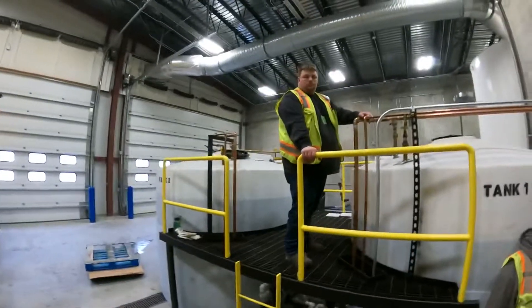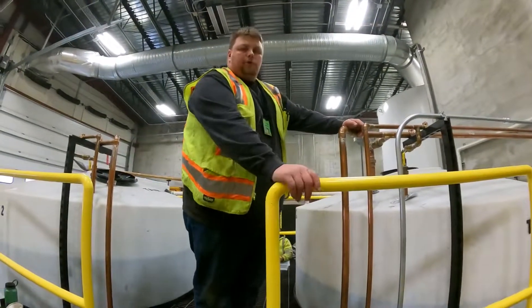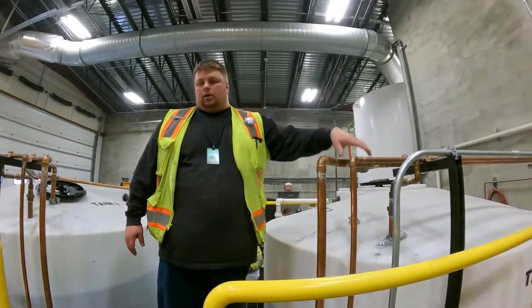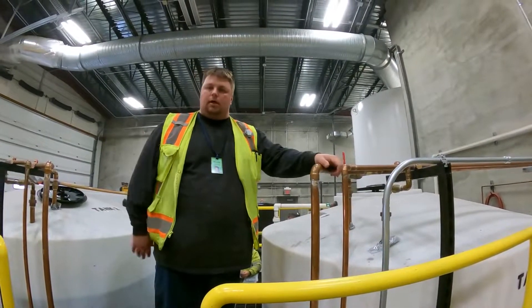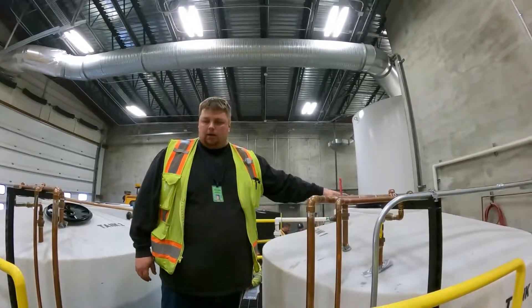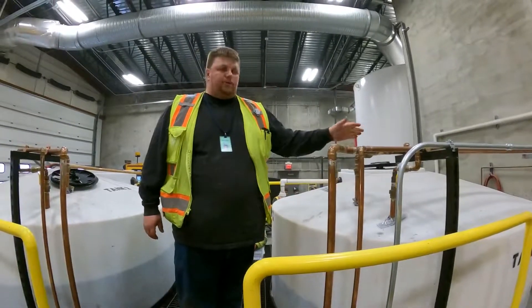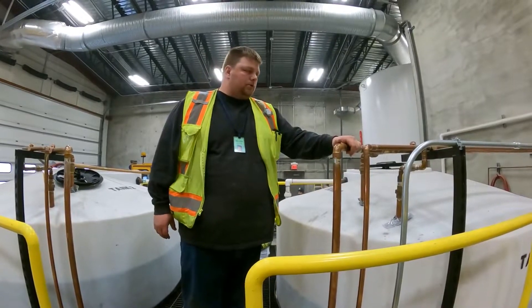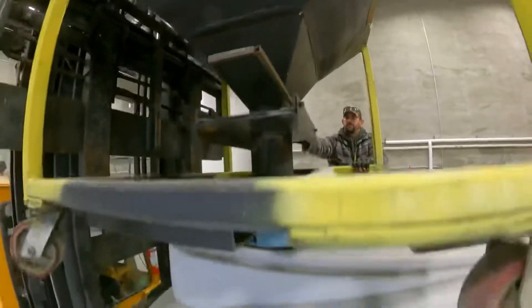If you come to these valves and open them up but aren't getting any water, back by the water softener there's a valve that feeds this system — it's labeled. You have to turn that on when making brine, but we keep it closed otherwise in case there's ever a problem. That way if something goes wrong, it's shut off back at the water supply. Thanks for watching this training video on basic brine tank system operations.